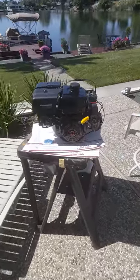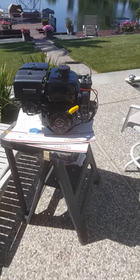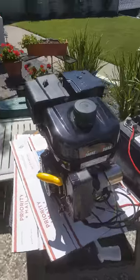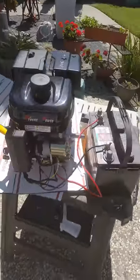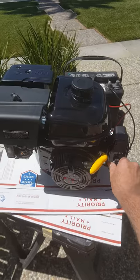Hey everybody, got the Huntsman here for the Sportsman's Gallery. I just picked up a new Extreme Power 7.0, 7 horsepower electric start motor. I'll be connecting my pump up to it here in just a little bit. You can see I'm just testing it out right now — got to connect it up to the battery and all that. This is gonna be the first startup of the motor, so reach over here and turn the key switch on.